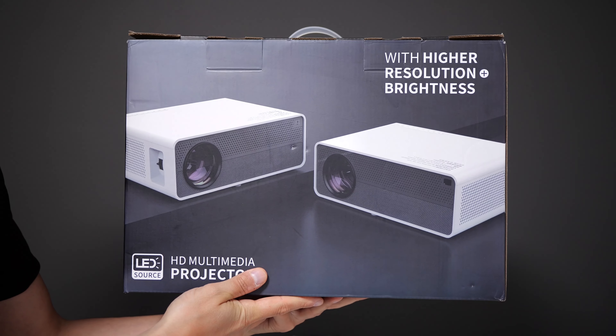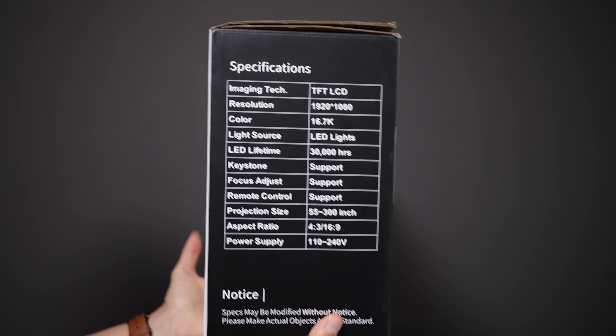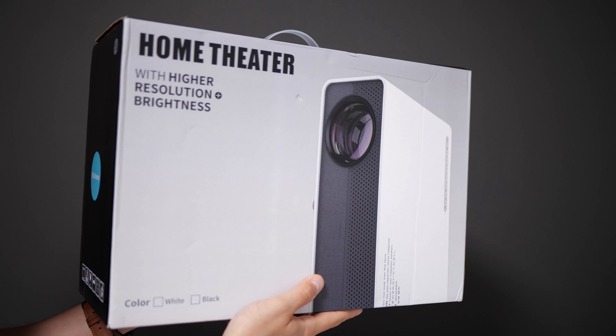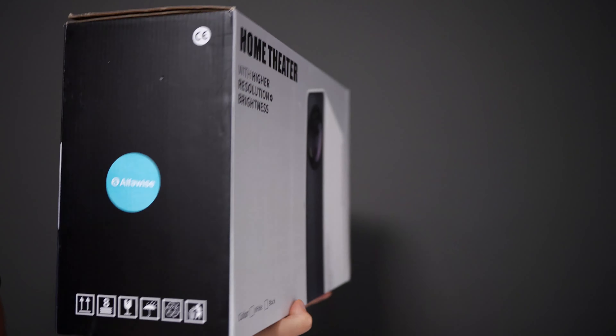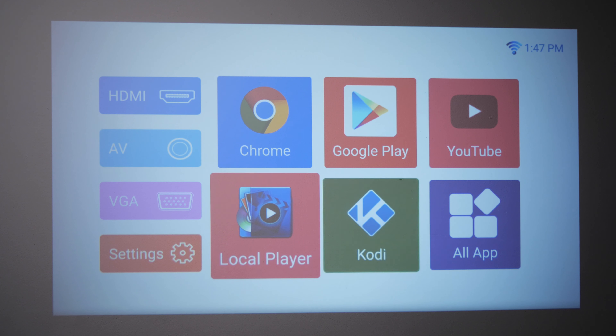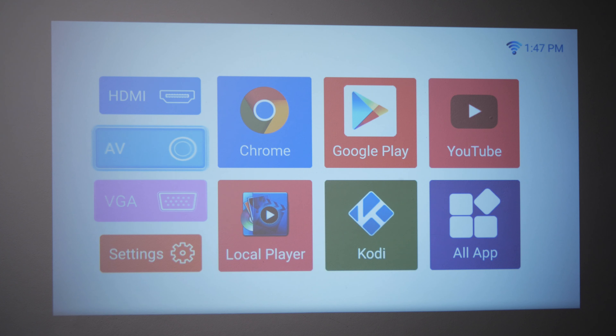Now I want to talk about the operating system, the connectivity, and the input/outputs. This projector comes in two versions. The more expensive one is based on an Android system, and that's the one we have here. I really recommend it, as you do get a LAN port while still having all the WiFi connectivity options, the ability to install all your streaming apps including Netflix, and then just take the projector anywhere with you to create a portable cinema without carrying another Android-based streaming device.